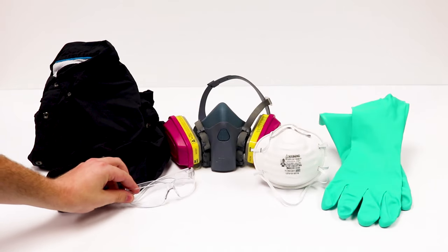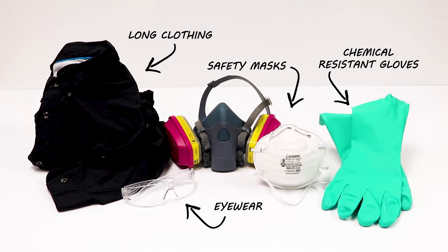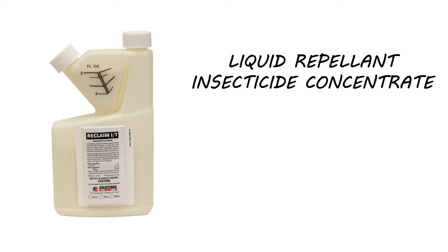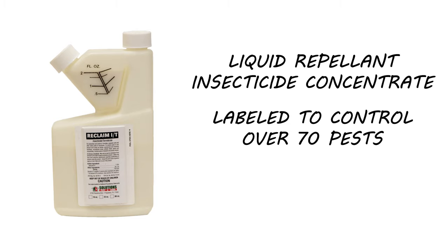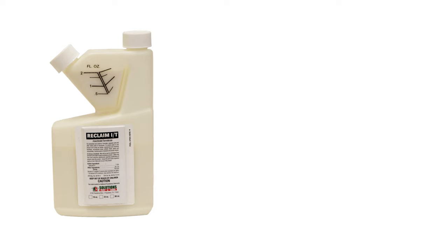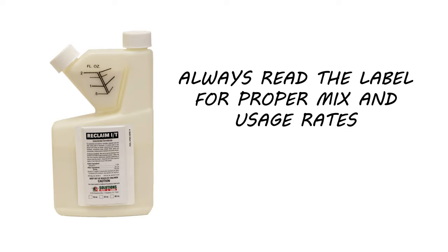Before starting, be sure to wear your personal protective equipment, or PPE, especially when you handle any chemicals. Begin treatment with Reclaim IT. Reclaim IT is a liquid-repellent insecticide concentrate labeled to control over 70 different pests and offers a residual of up to 90 days. The mix rate can vary for different pests, so always read the label for proper mix and usage rates.